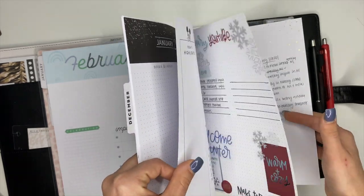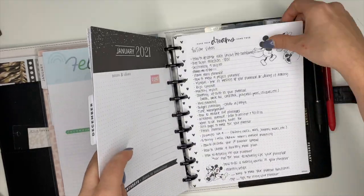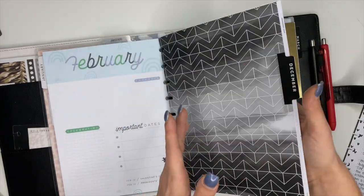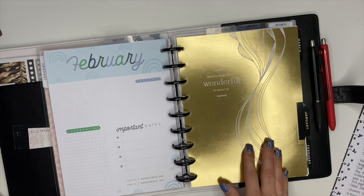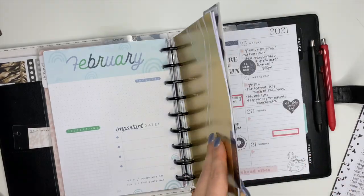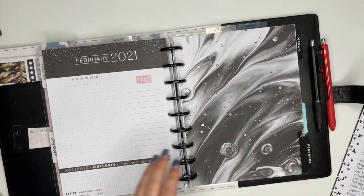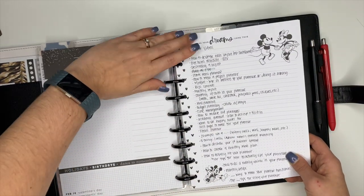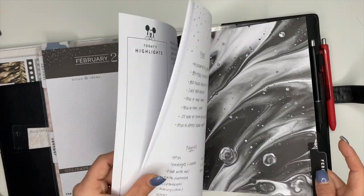These few sheets are going to stay in my planner but they are going to go into a new section. So we're going to take December out and whatever I take out I'm just going to set to the side for now and put it on the discs where it belongs once it's time for that. I'm going to go here to February and stick these sheets back in — this is a master list of video ideas that I have, so I keep this here where I can easily get to it.